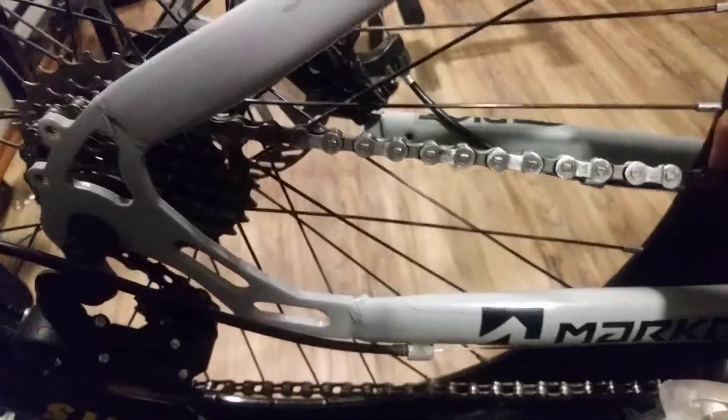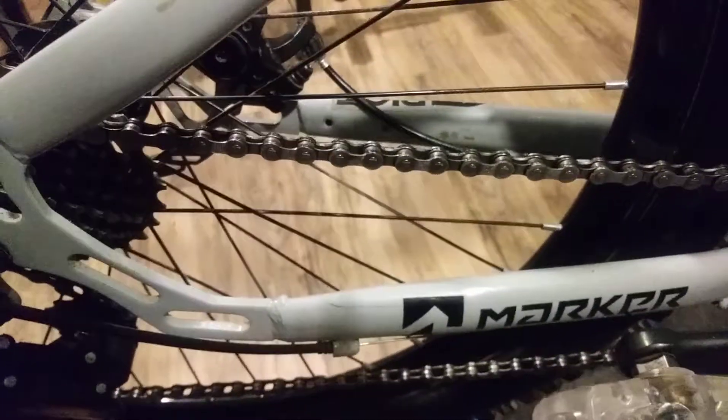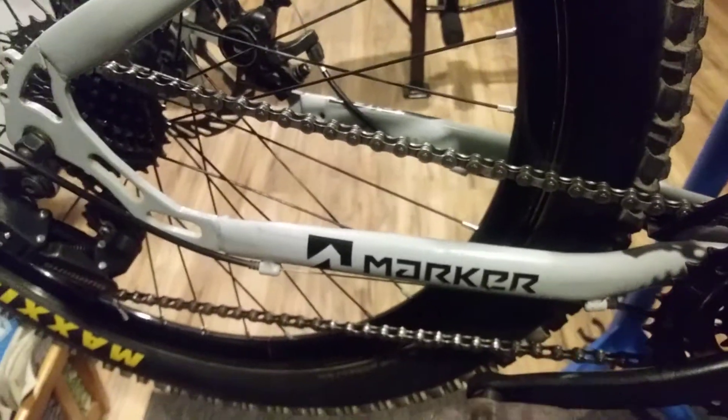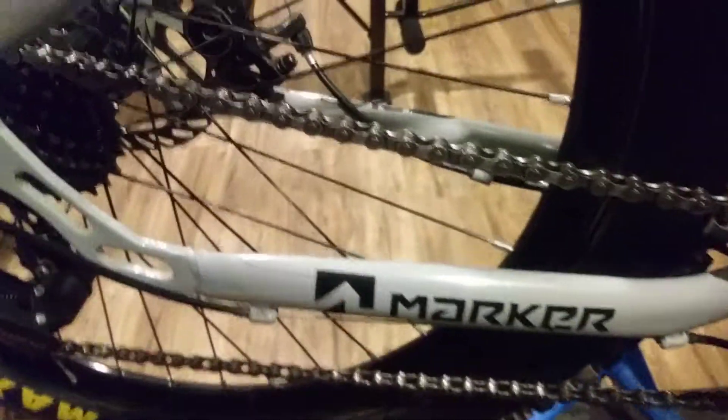I also swapped the chain to an SRAM — not the nicest, but not the cheapest either. I think it was $14 bucks.